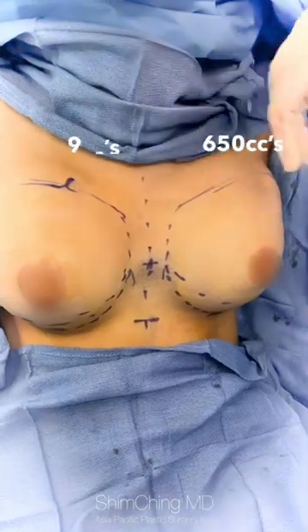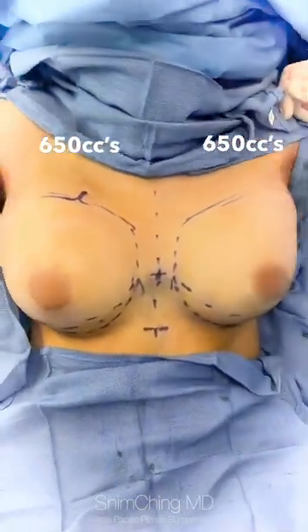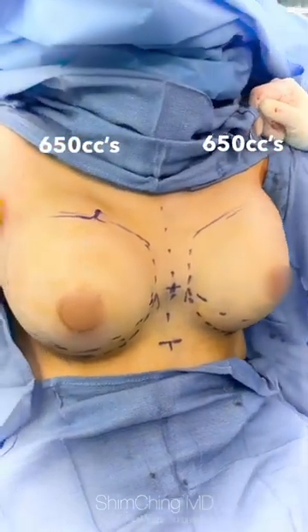The other implant is in — beautiful shape for the patient, a really nice change. These are 615cc implants placed on both sides, over the muscle.